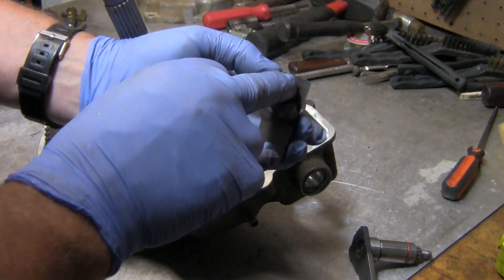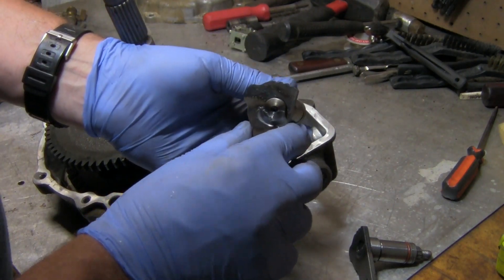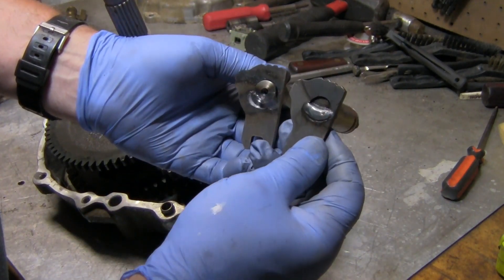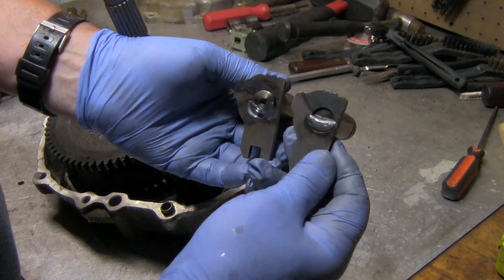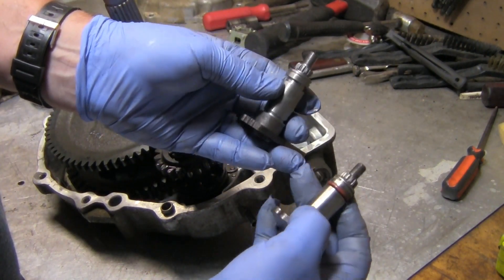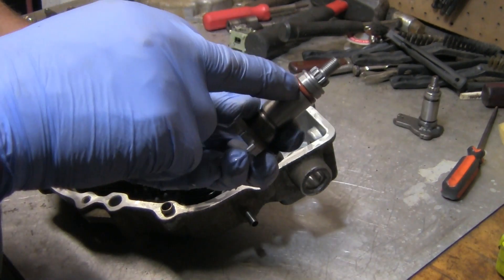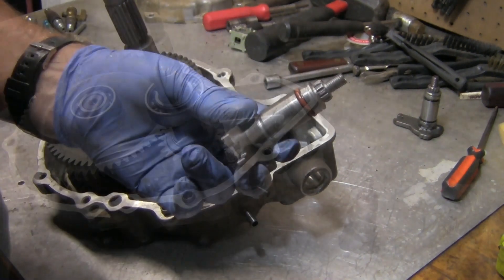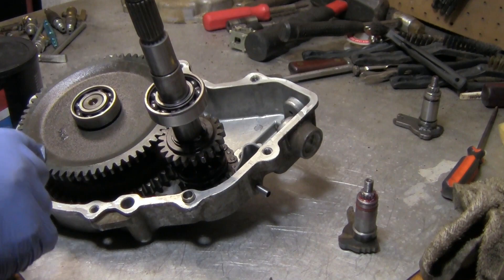This is the new part — if you look at these little ridges where the shifter actually locks in, you'll see on this one they're almost gone. Also, this one didn't come with an o-ring, so I'm going to have to use this o-ring. I'm going to go ahead and throw some grease around this and on this bearing as well before I put it together.